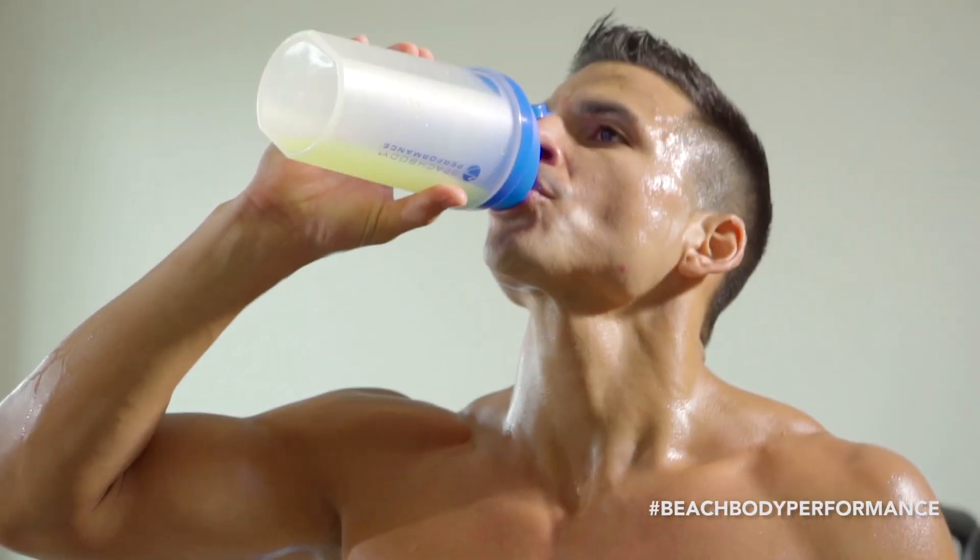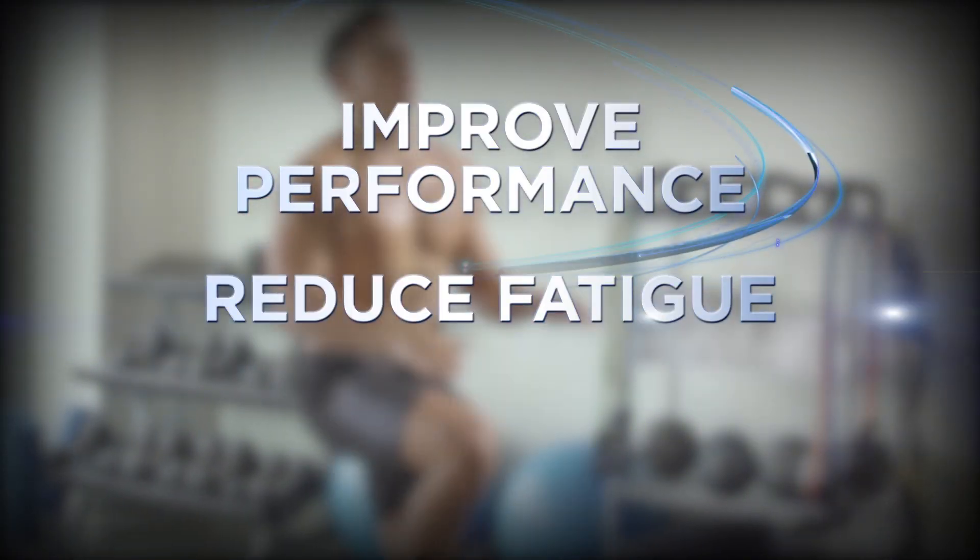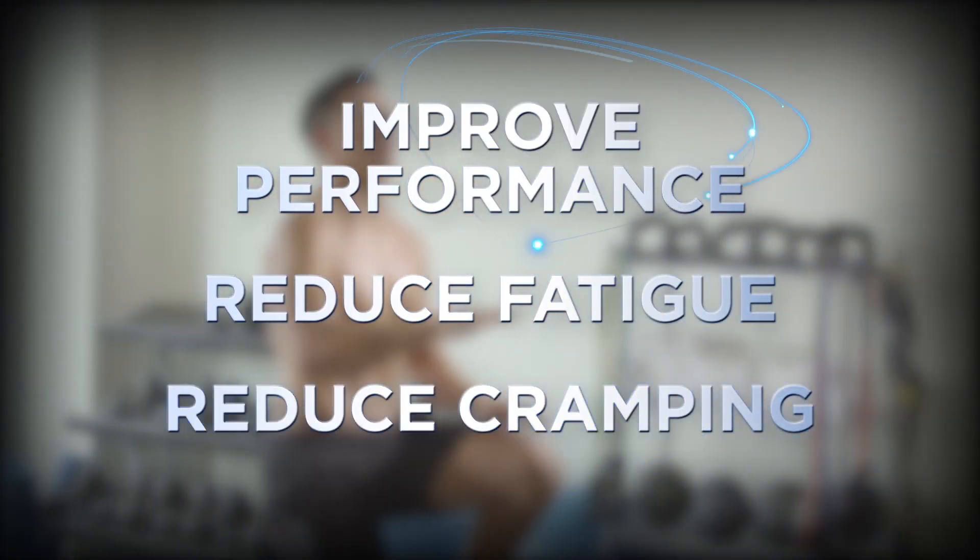Having effective hydration means improved performance, reduced time to fatigue, and reduced cramping.